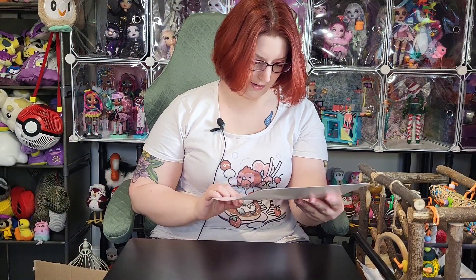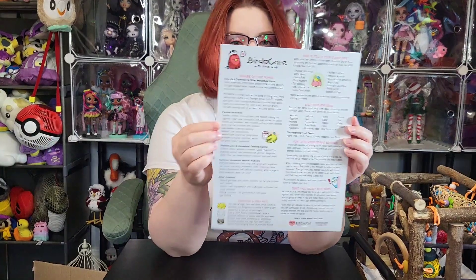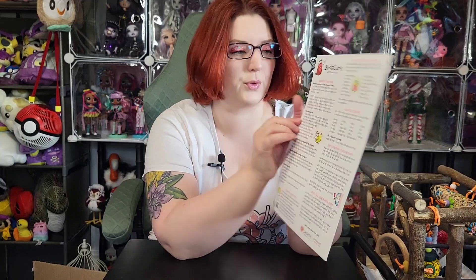Oh, I love this! So there's like a little bird care poster — I know I've seen this posted on Birdism's pages before. A little reminder, stuff like 'beware of toxic fumes.' I like this a lot — this is definitely going up.